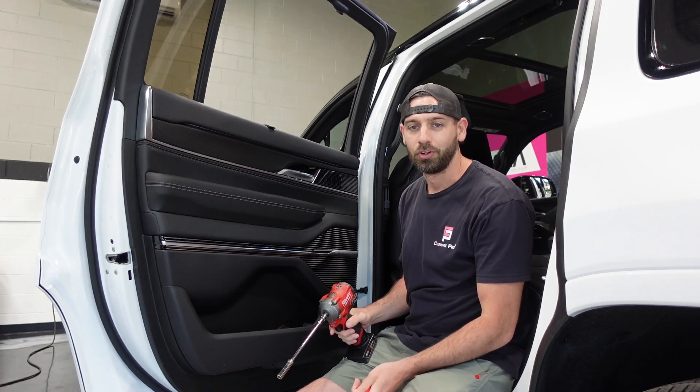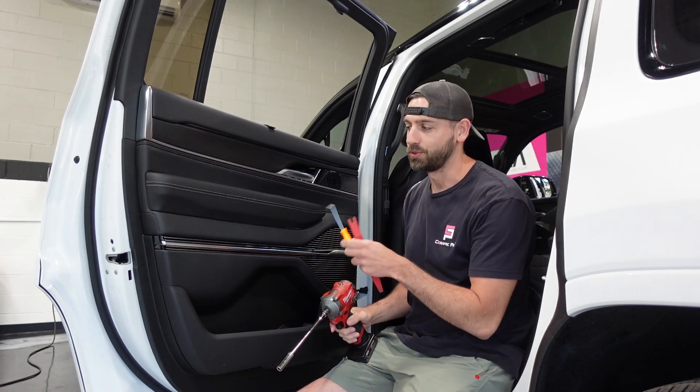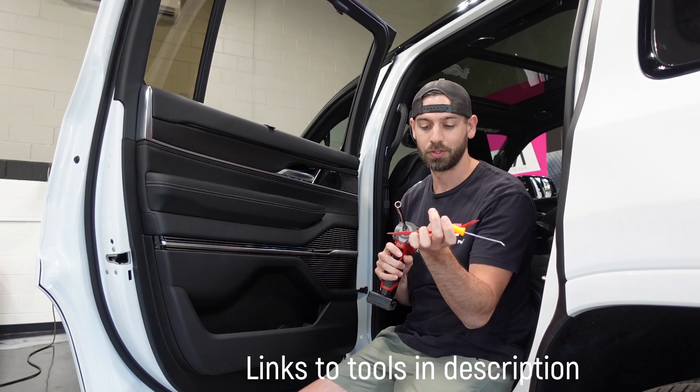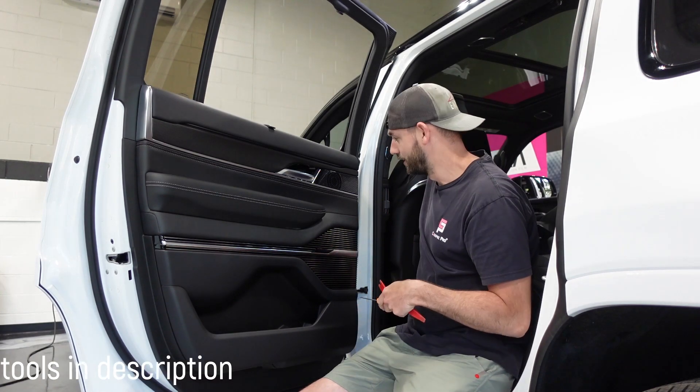How's it going YouTube, today we are working on a Jeep Wagoneer — this one is a 2024. All you'll need is a size 10 socket, a pick, and also a little plastic trim tool piece.